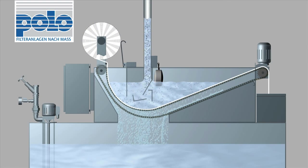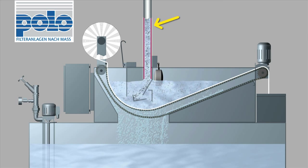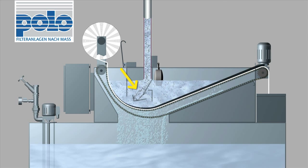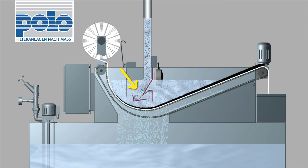The contaminated liquid is transported pressure-free via pipelines to the filter unit. The inflow disperser slows the speed of the medium and prevents turbidity in the filter bed.